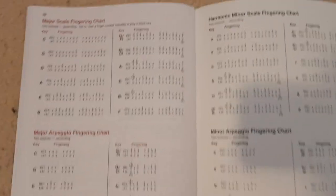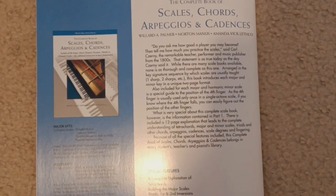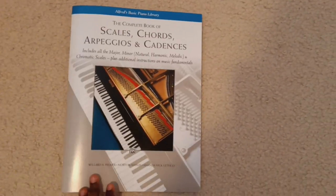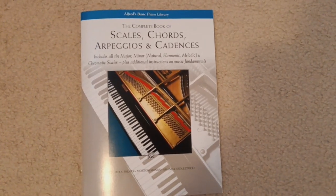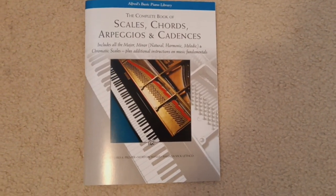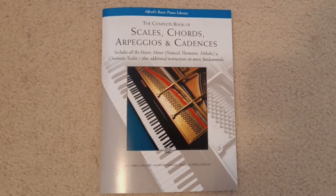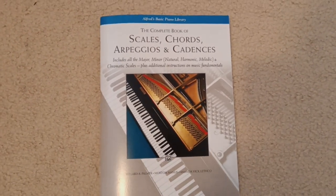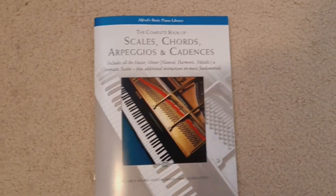So yeah, this is the book — glad I bought it. And here's a quick guide to fingerings for each scale at the end, with a little summary. Great book, glad I got it. I think it'll be a staple book in my collection for piano, and I really recommend it. Grab yourself a copy if you'd like a comprehensive guide to all the scales, chords, arpeggios, and cadences for every scale on the piano. See you soon — thanks for listening. Bye.